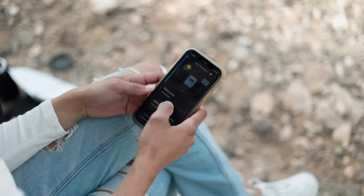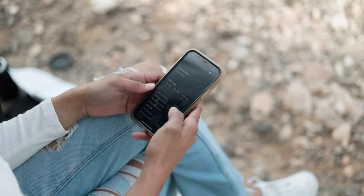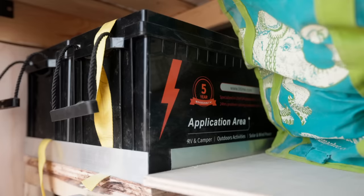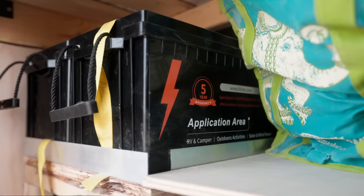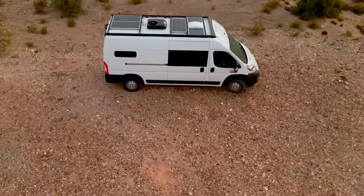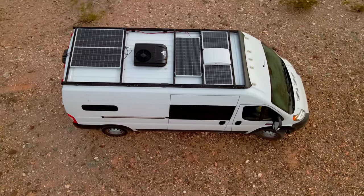For power, I went with all Renogy components aside from my batteries. One thing I love about Renogy is I'm able to monitor my whole system through an app on my phone. In my van I have 600 amp hours of lithium battery. I also have a 3,000-watt inverter charger, so I'm able to plug into shore power to charge my batteries. I also have 400 watts of solar on the roof as well as a DC-to-DC charger so I can charge while I drive.